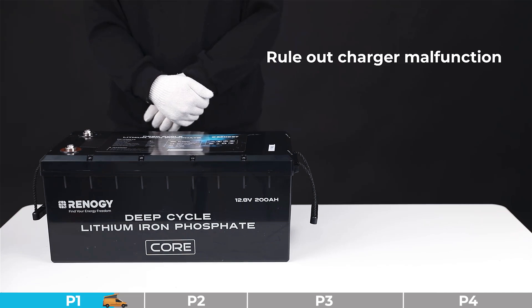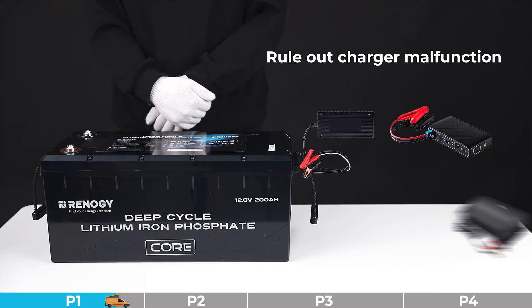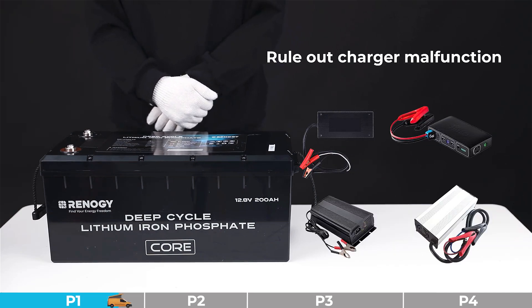Troubleshooting step number four: we need to rule out the possibility of a faulty charger. Please replace the charger for a cross-validation. If the result shows that the charger is faulty, please replace the charger. If the charger is normal, we can determine this battery as a faulty battery.